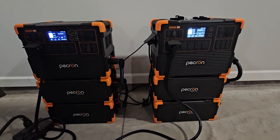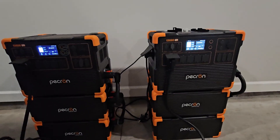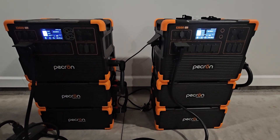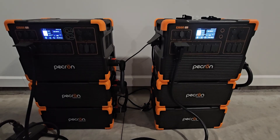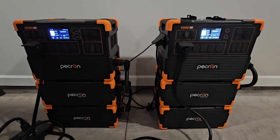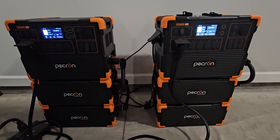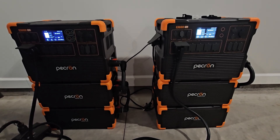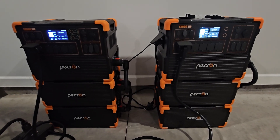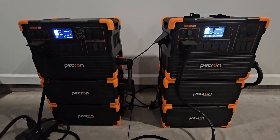The grid doesn't have any problem running asymmetric loads like this, even if they're much larger loads — it's not going to have much effect on the power in your house. But with these portable power stations, I've been testing this for a couple of days and I've discovered that with asymmetric loading there's no way to balance the two power stations.